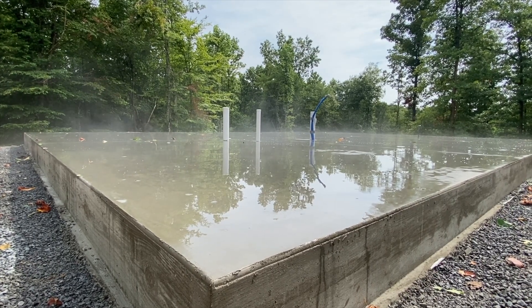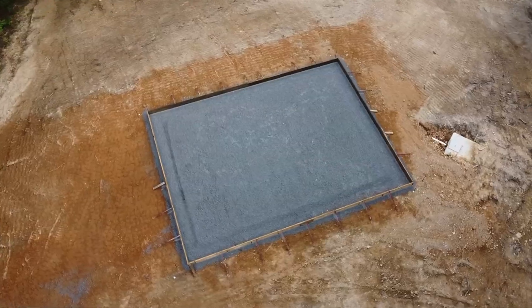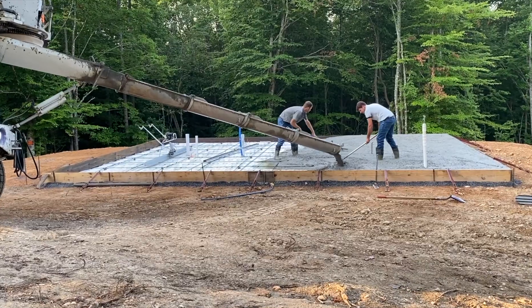In this video, I'll show you how the slab foundation for our house was built, including the dirt pad, the footings, the plumbing drains, and the concrete pour.